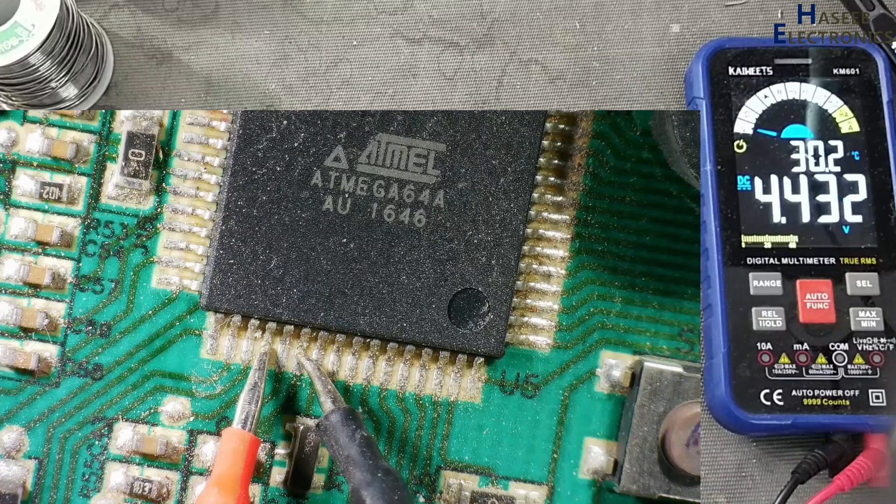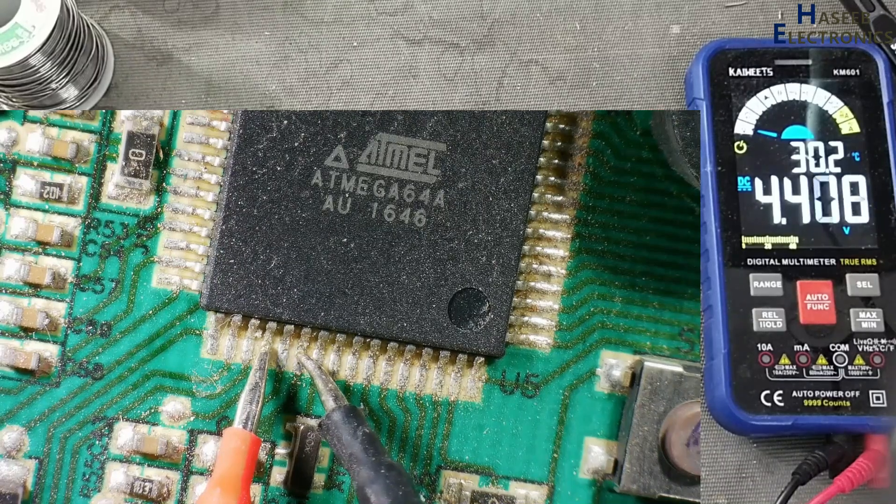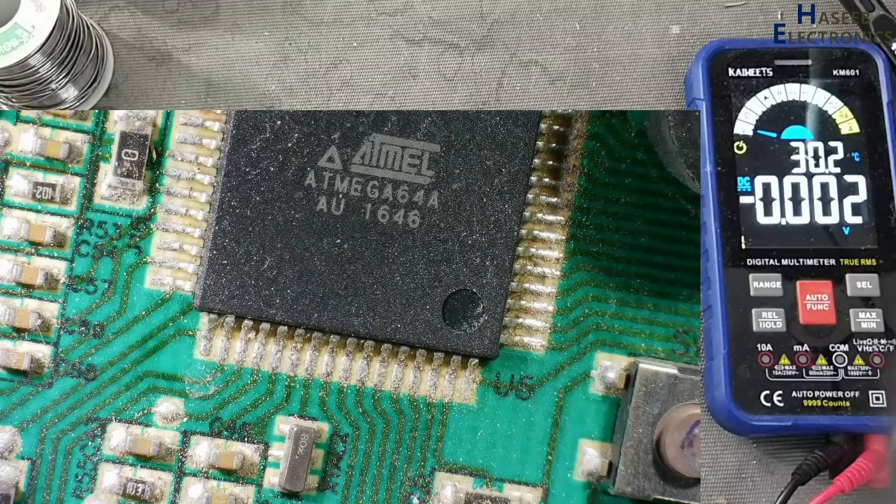The reset pin is high, but the reset pin must be low.